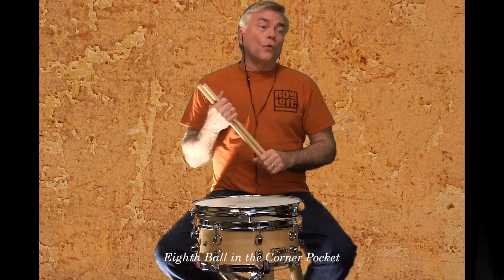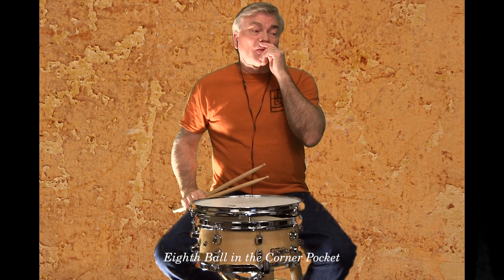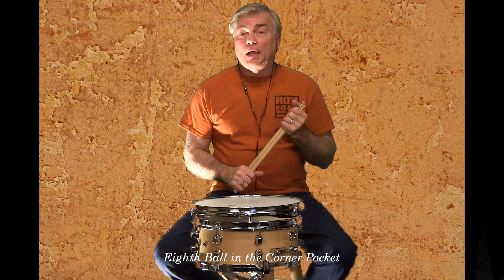This is just a quarter note and eighth note exercise, so there's more space and a lot more room to kind of sway with the tempo. So for this type of thing it's really going to help your time when you do it.